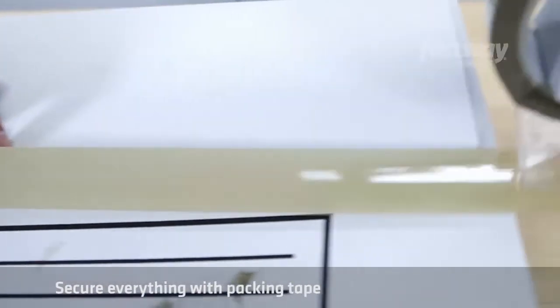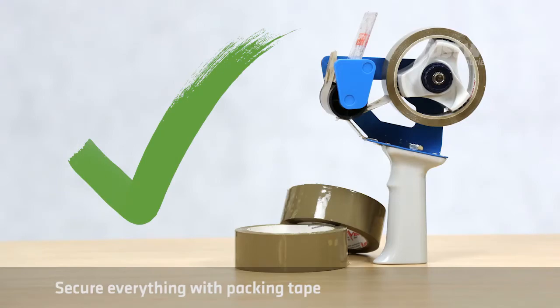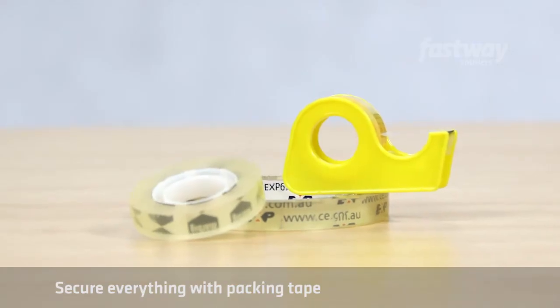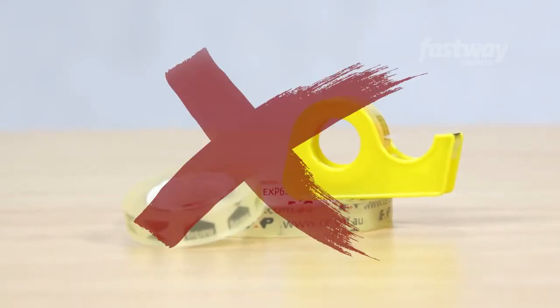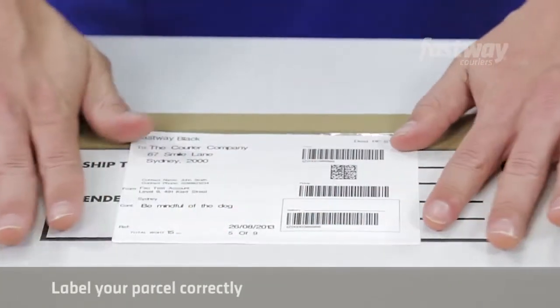Secure everything with packing tape. Once you have the right box and packing material, it's simply a matter of taping it up so it doesn't open during transport. Make sure you use packing tape, as regular tape usually isn't strong enough to secure a parcel properly.